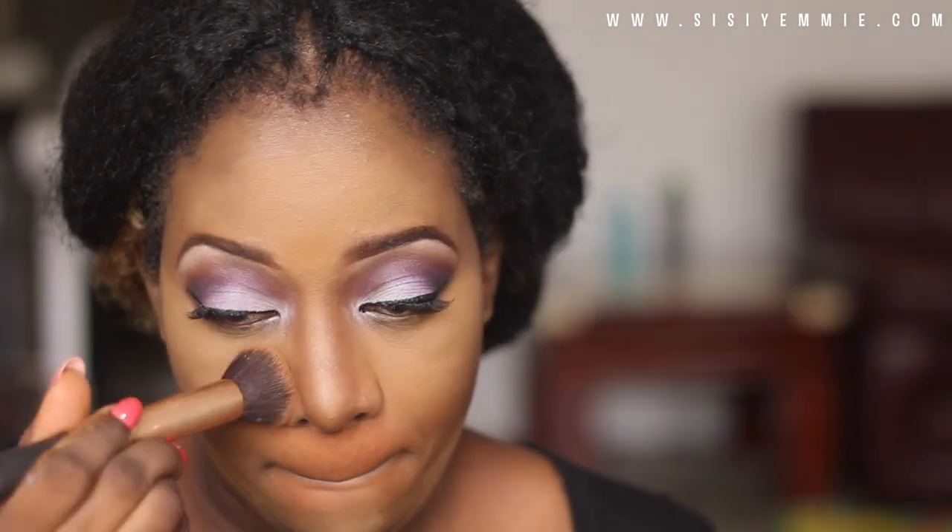Now that the makeup has finished baking, I use the Black Opal cake and a blush brush to blend out the excess powder, and I just keep blending until everything starts making sense.